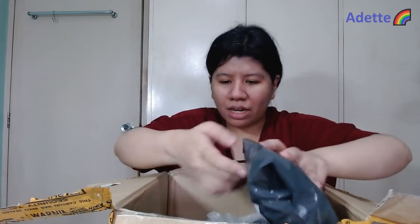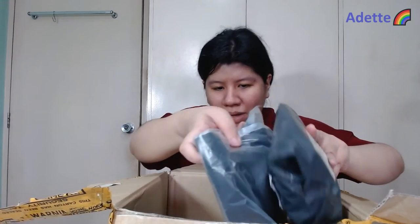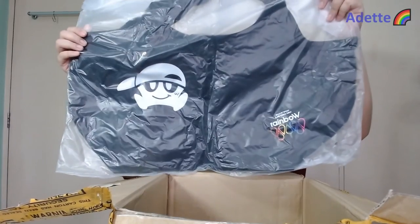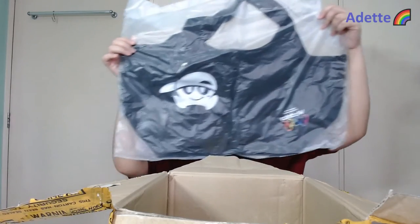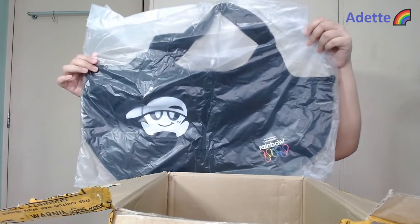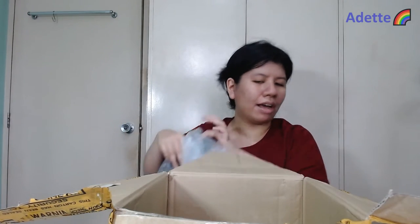A friend asked me to buy the bag, which is this one — so Gab, if you're watching, here's your bag. It's quite big — I'm not sure if you're seeing it but that's quite big. I will have to figure out how to ship this to my friend. And then I have another photo set for a friend as well.